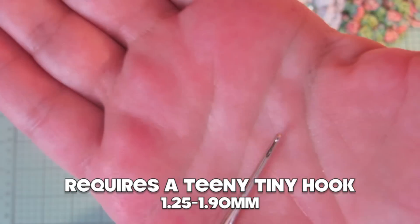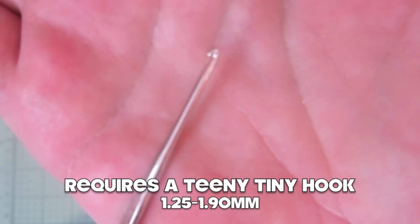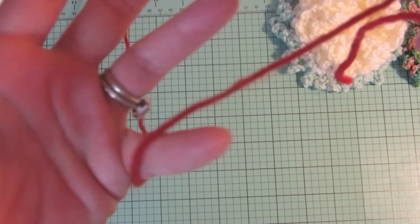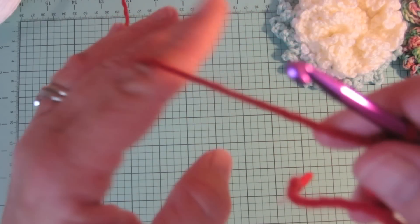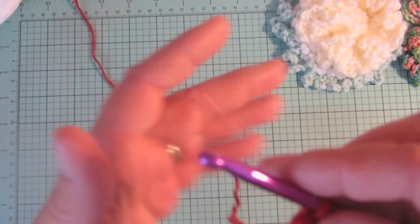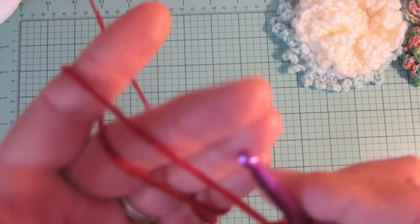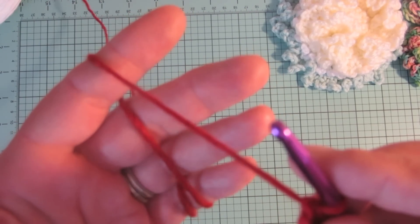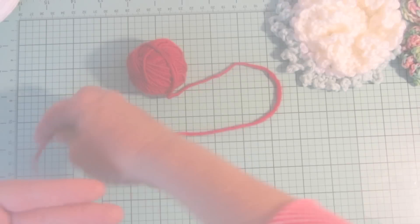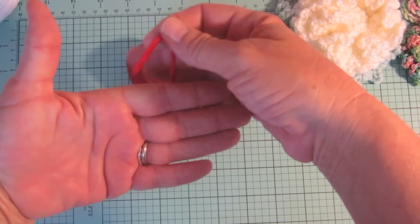When it comes to holding your working yarn, find a method that is most comfortable and intuitive to you. This is how I do it, and that helps me maintain an even tension — not too loose and not too tight. Next we'll talk about the magic ring.